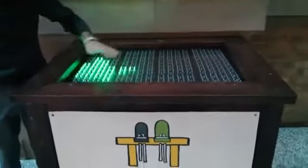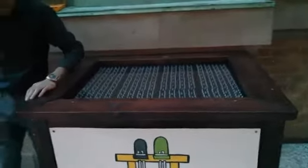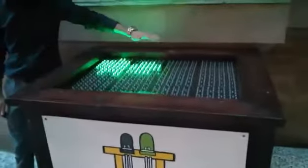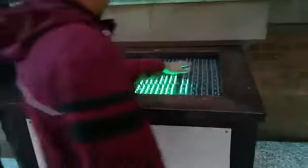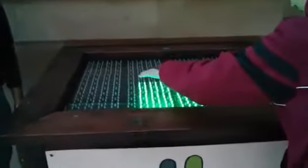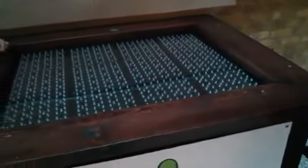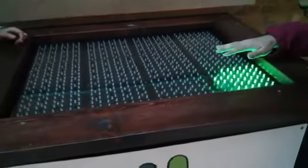Do you want to try it? What does it do? Just wave your hands over the table. So what's going on? There are infrared LEDs, and when you stick your hand in front, the infrared bounces off your hand and then it's detected.